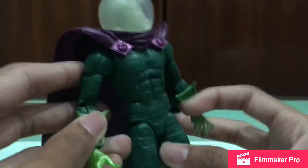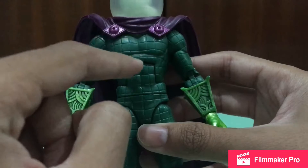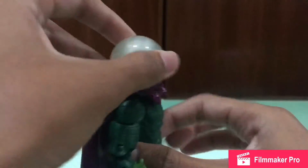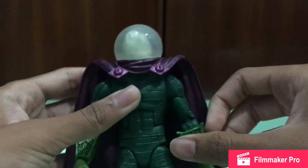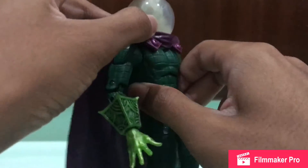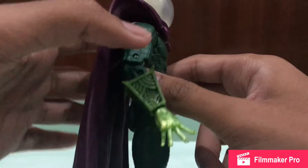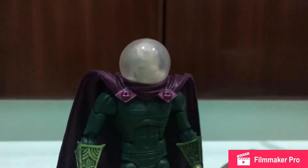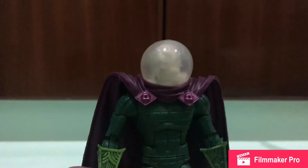Inside the cape you can see some square-type detail work — not too much, but nice. You can peg the cape onto the back, but it floats up a little and looks weird. I prefer to just rest the cape rather than peg it on, because it looks a bit cooler and more accurate that way.